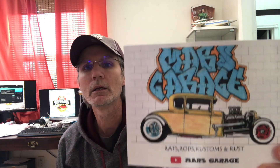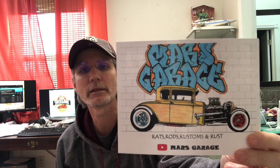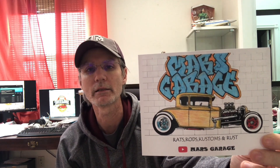The next thing I wanted to do is a shop card shout-out. I did get a shop card in the mail — I believe it was last week — from Mars Garage. I really appreciate the card; it's one of the coolest cards I think I've seen, and I suspect all of it is hand drawn. So Mars, I appreciate you sending me the card. If you are not subscribed to this gentleman, please go over and take a look at his channel. He does amazing work, so give him a subscription.